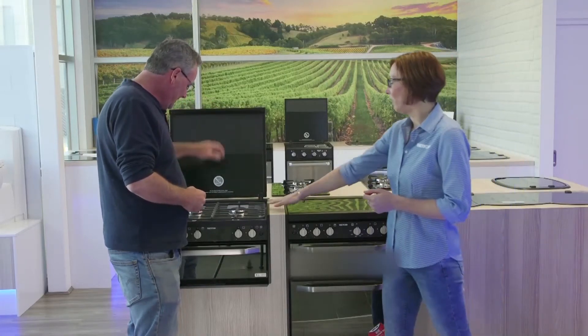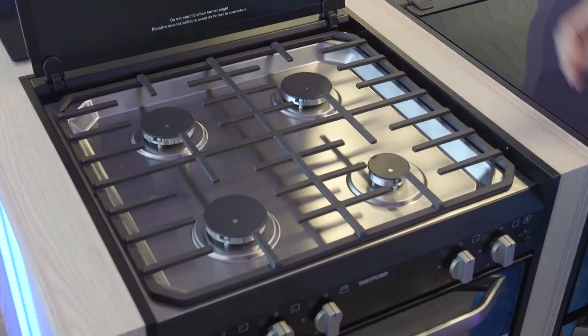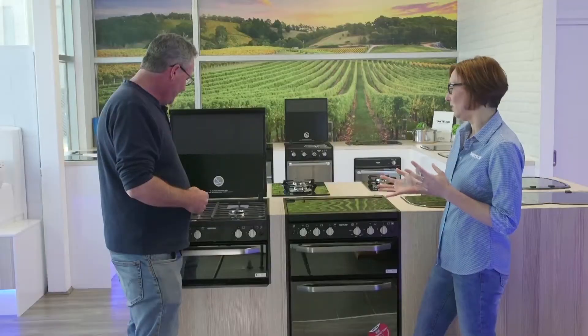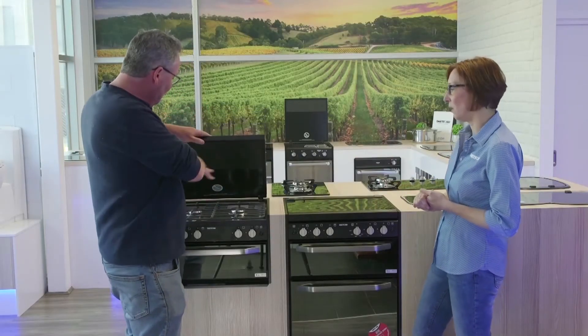You can see the cast iron pot racks, which give it a really sturdy, solid look. It's great for cooking and it looks more like your domestic cooktop at home.